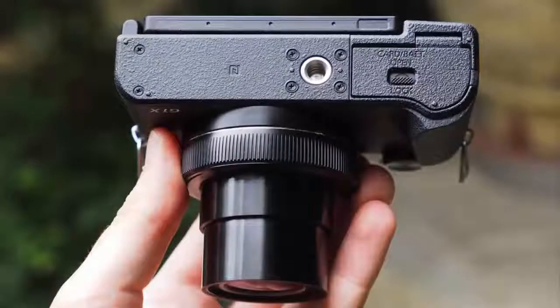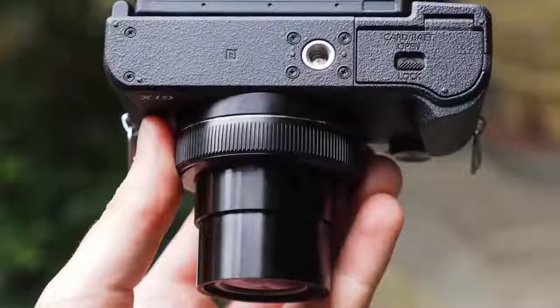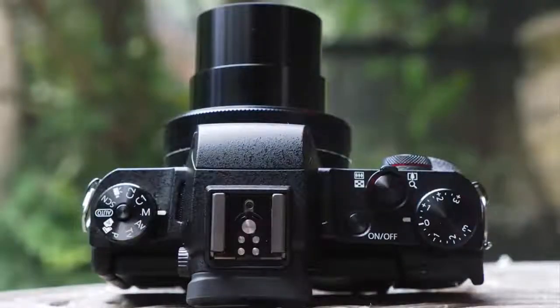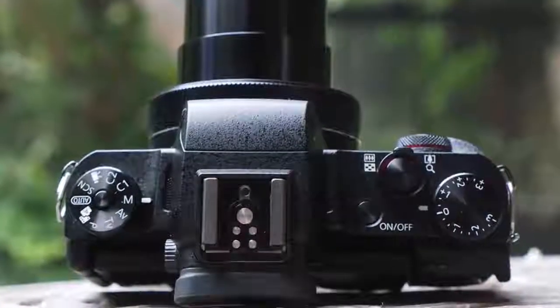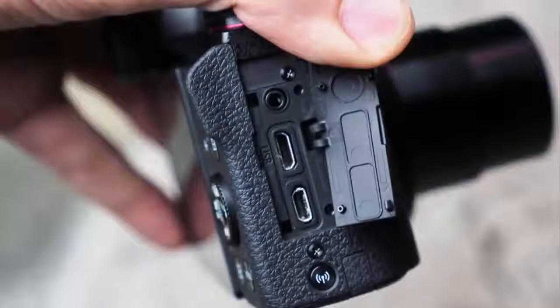In the world of compact cameras, it's rare to find one with a sensor as large as an APS-C. There's the never-followed-up Nikon Coolpix A from 2013, or the more recent Ricoh GR. Until this third-gen Canon reared its head, there had never been one with a zoom lens — which in itself makes the G1 X3 a milestone camera, and a hugely capable one when it comes to image quality.